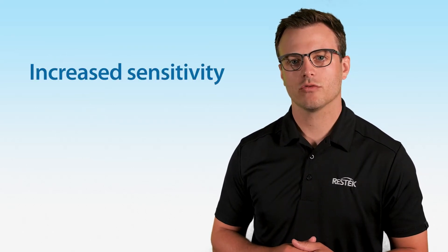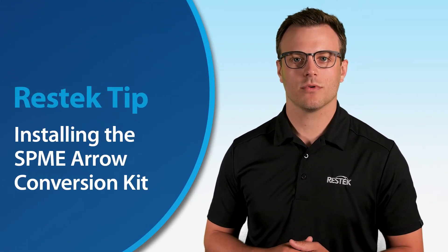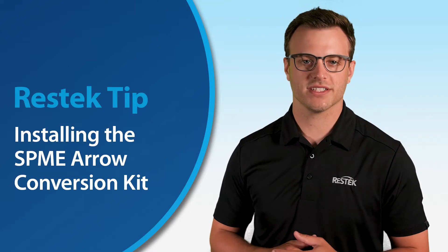The SPEMI Arrow is a versatile and robust sample preparation device offering you increased sensitivity, reproducibility, and ruggedness. In this ResTech tip, we're going to show you how to configure your GC to take full advantage of this technique.